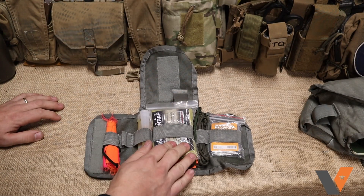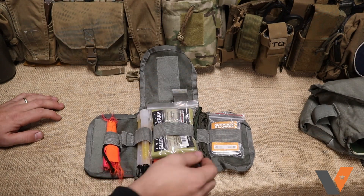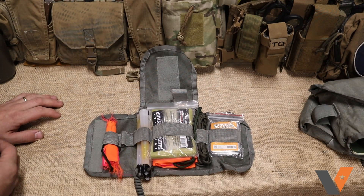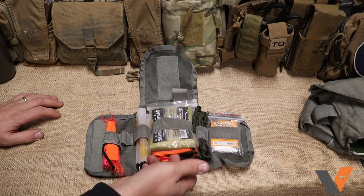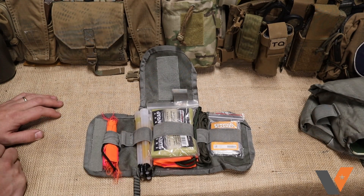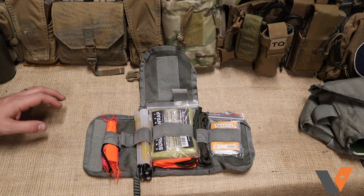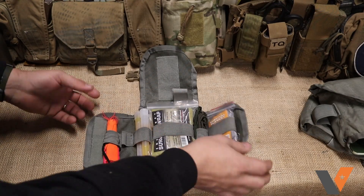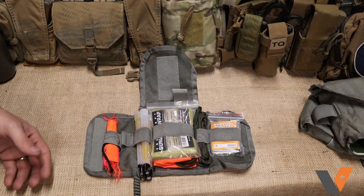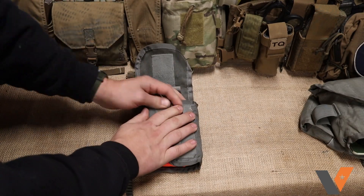In here I have a space blanket, a large VS-17 panel, another space blanket, 550 cord to hold those up if I need to make them into some sort of shelter or to hold the VS-17 panel up, chem lights, and a small spare VS-17 panel. Again, you can hold a lot of stuff in these — organize it up, really easy to go. And this kind of kit you can throw in the glove box of your car, in the trunk, under a seat, something like that. It's nice, easy to get to, and secure.